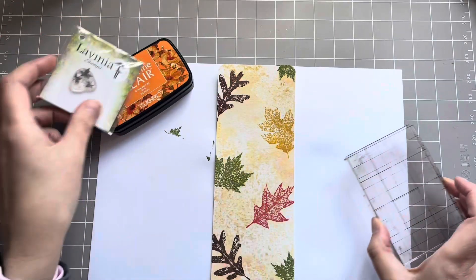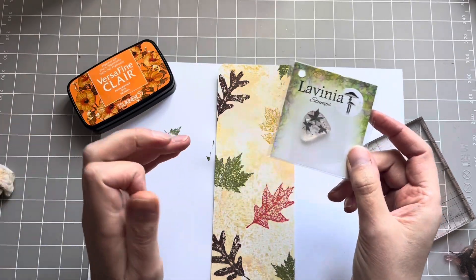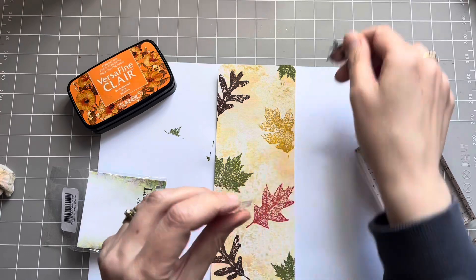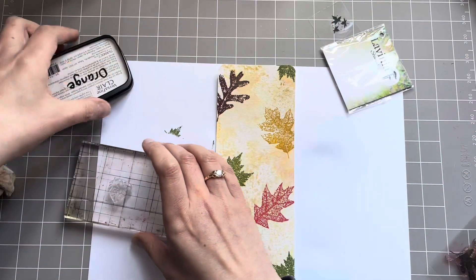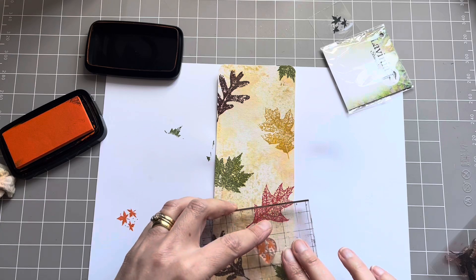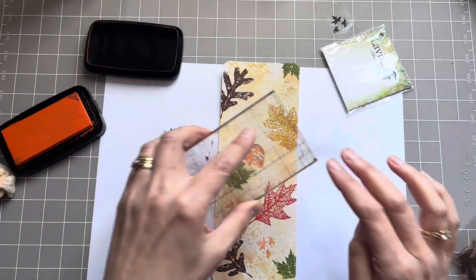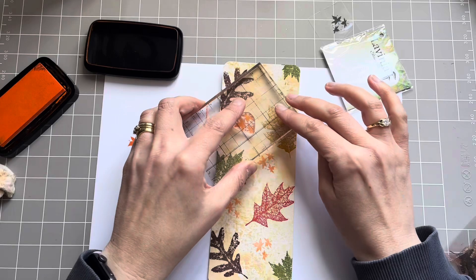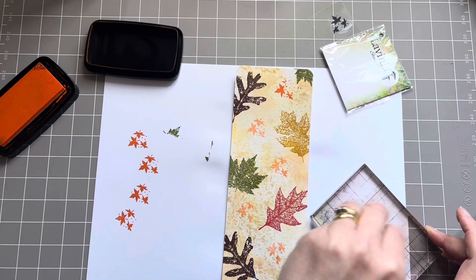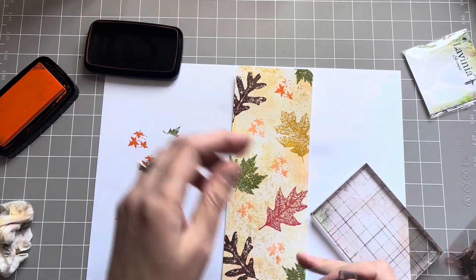Now I'm going to use the summertime orange one. I've got this little Lavinia stamp — you just need a smaller leaf — and I've got this one here, which is quite nice with the little dots as well. Now I just want this to be quite faint, I don't want it to be too strong, so I'm going to use second generation. So I'm just going to stamp it there and stamp it there. That wasn't second generation, Andrea — I always do that! But that's not a problem.